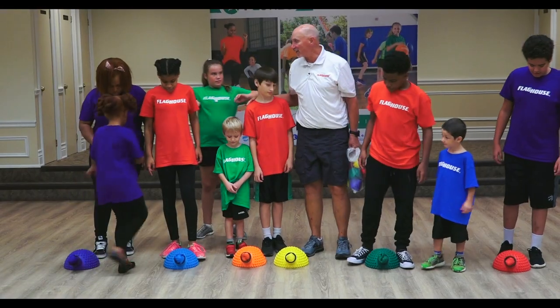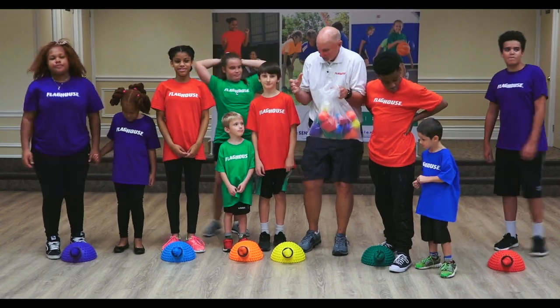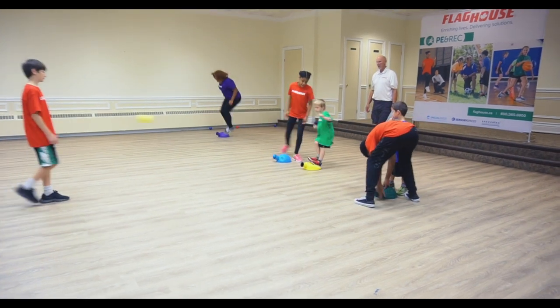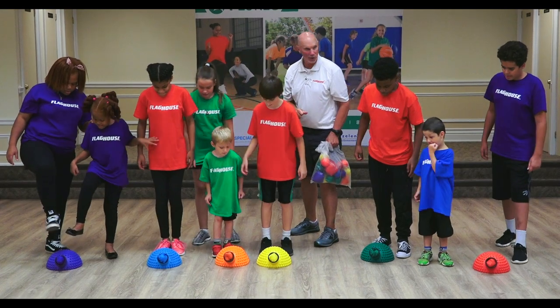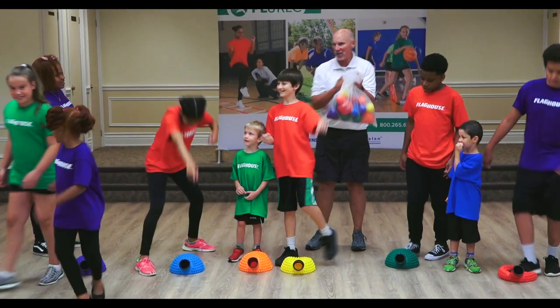How did you like the cannon launchers? They really go, don't they! The more power you put down on it, the further it goes — that's the neat part. Are we ready? Five, four, three, two, one. Great job! Cannon launchers!